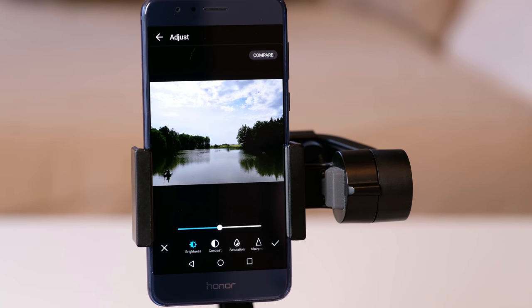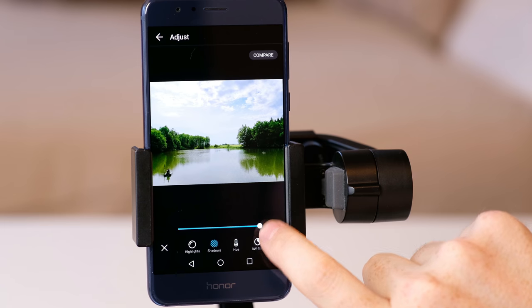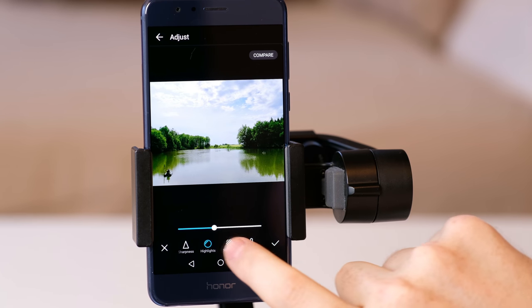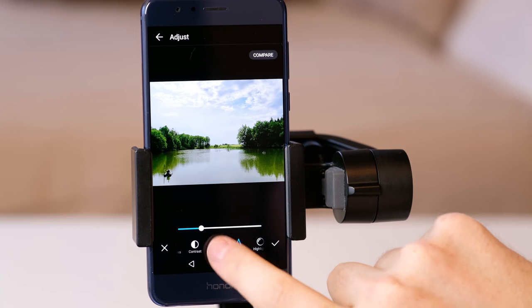In the adjust mode you can set brightness, contrast, saturation, sharpness, highlights, shadows, hue and black and white filters to create the picture that you're satisfied with. Using these settings is also very easy — just click on them and adjust via swiping the adjustment bar until you like the outcome.